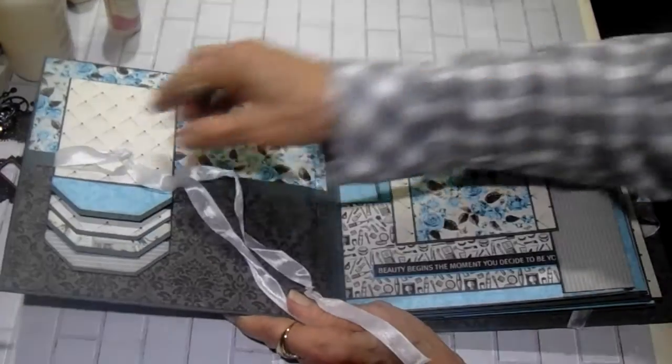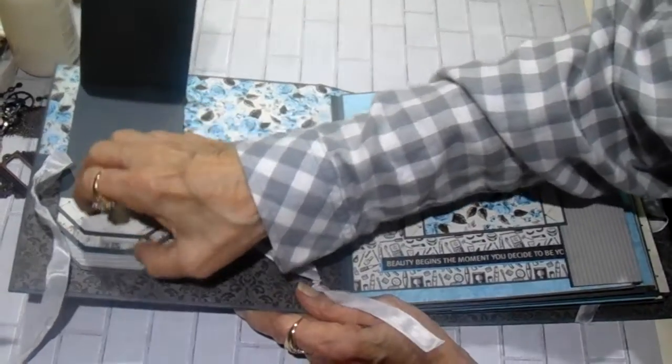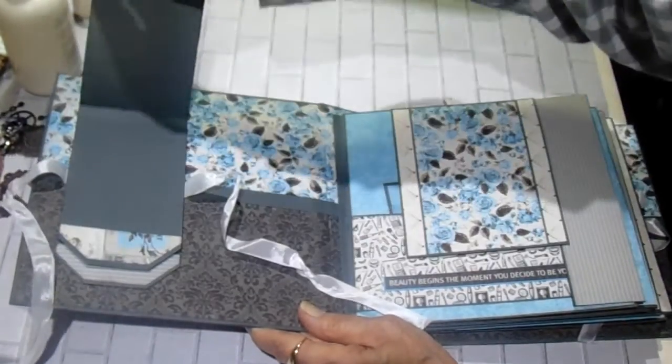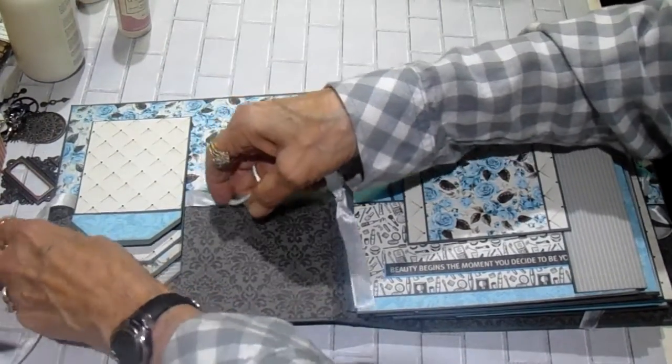Let me move it over just a little bit so you can see better. And it has four little picture spots, and I just left them plain inside so that they can add photos and journal.